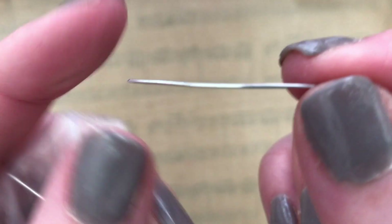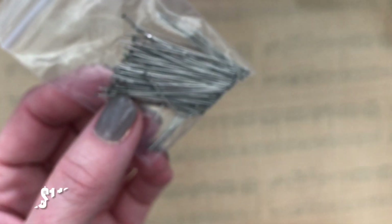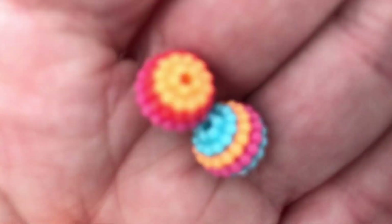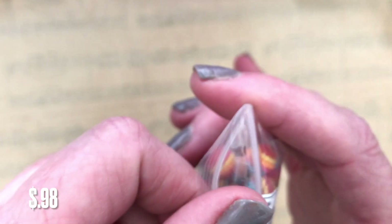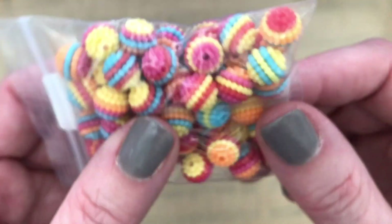I also picked up these — I think they're head pins. They are a decent length, a little bit shorter than some of the ones that I already have. There were 100 of these and these were $1.18. I also picked up these cute beads — they're so fun. There were 50 of them in here and these beads were $0.98. That was a great price for these.